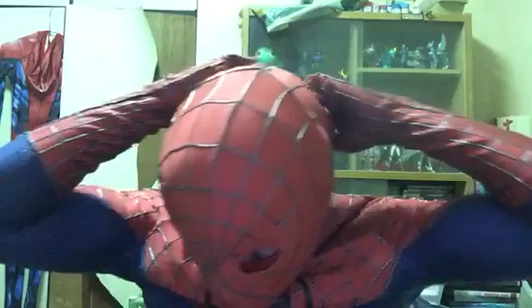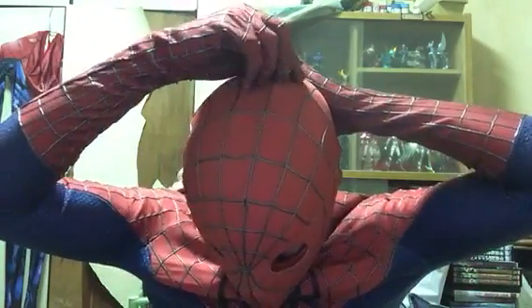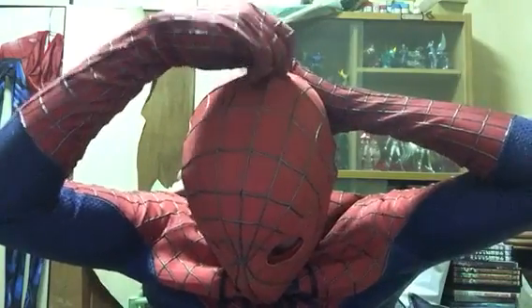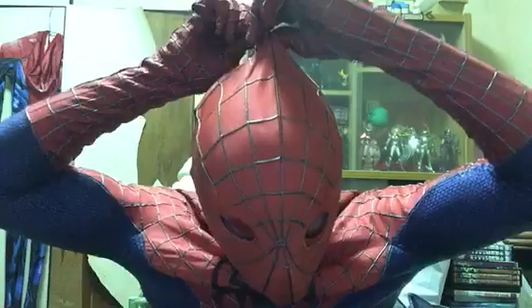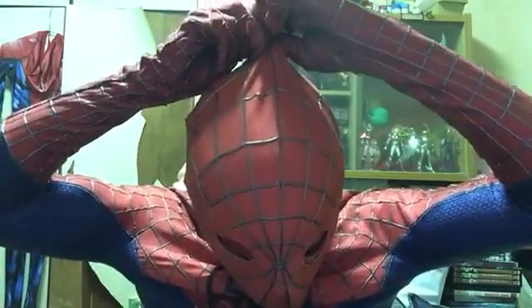And then on the inside, you can see there's foam padding of the eyes part, and the top part. There, there. And the head — top of the head. It's basically pretty soft.